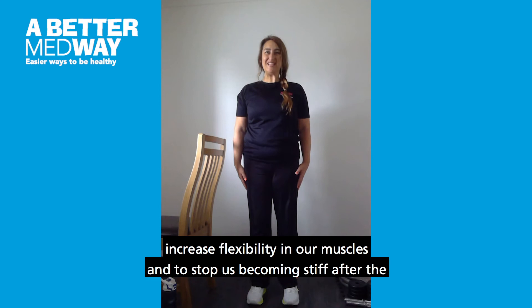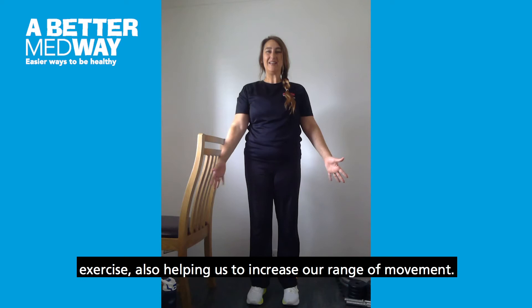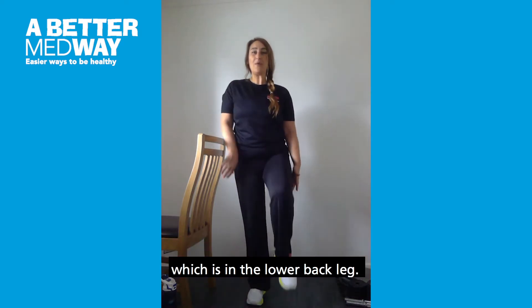Stretches help to increase flexibility in our muscles and to stop us becoming stiff after exercise, also helping us to increase our range of movements. It's good to have a chair by your side for support, or you can use a wall. The first stretch I'm going to show you is a calf stretch, which is in the lower back of the leg.